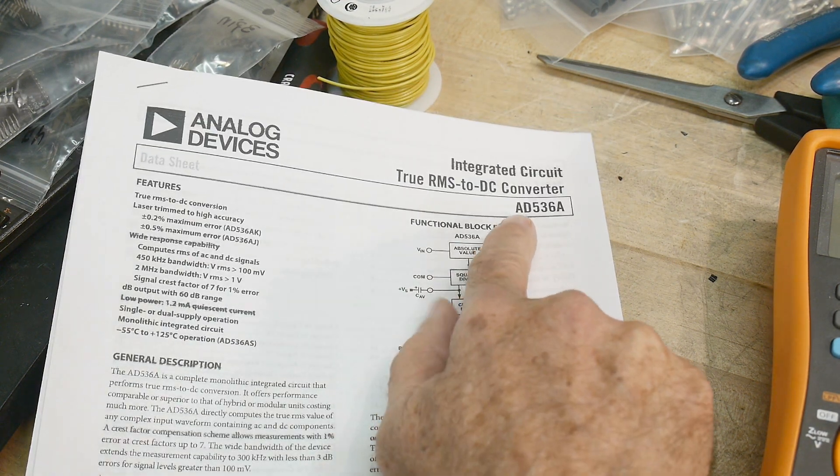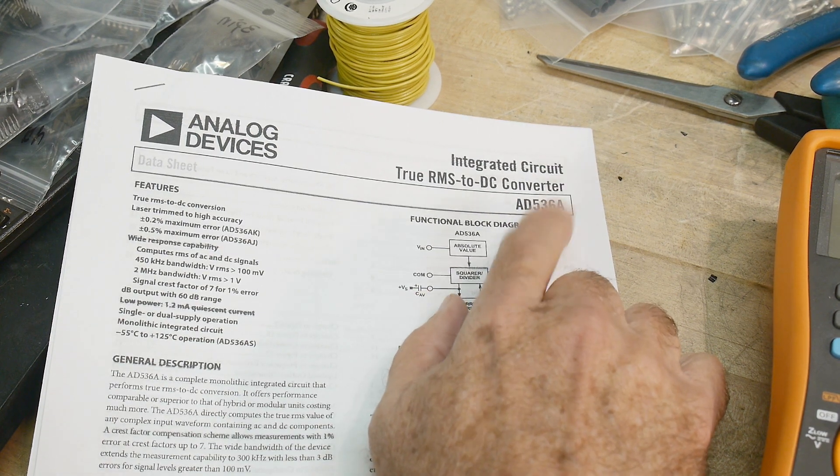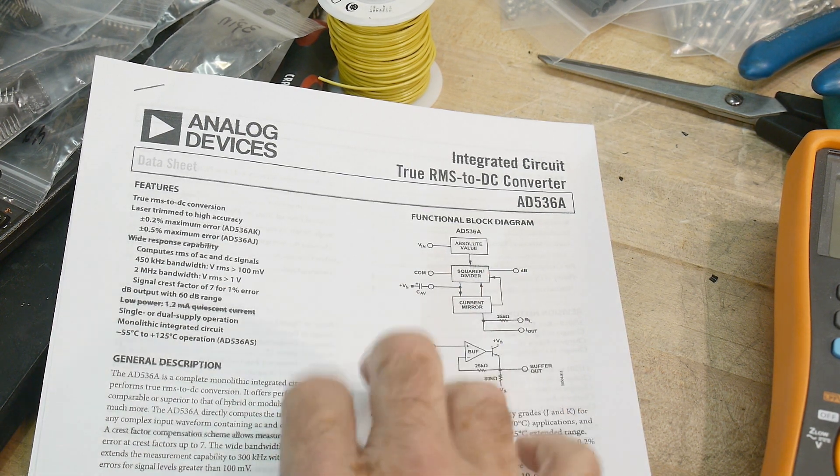Chip of the Day. Chip of the Day is an AD-536A. Pretty special part, and I have to warn you up front, these are not cheap. This is not an inexpensive chip. I think they're about $50, something like that. They're pretty crazy.